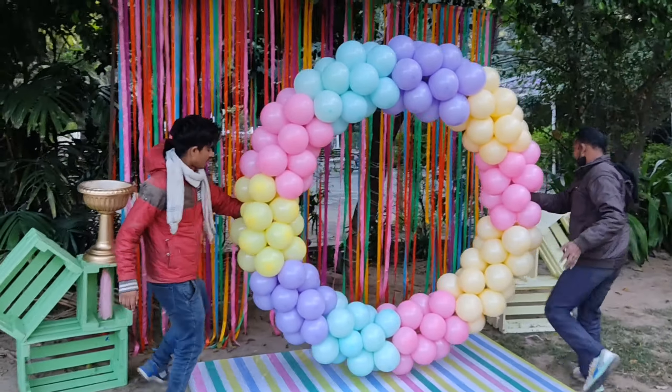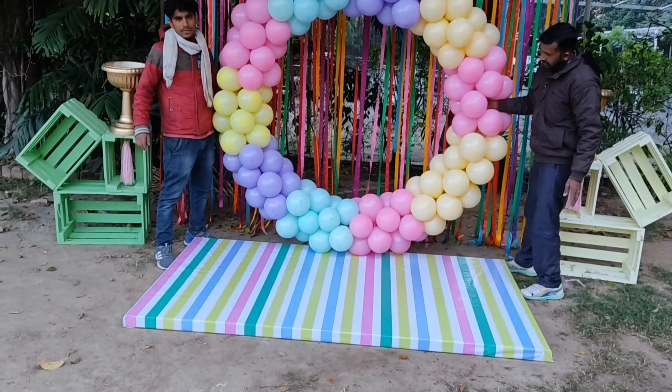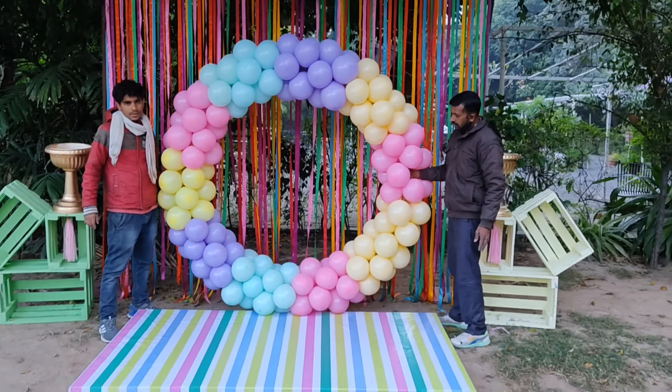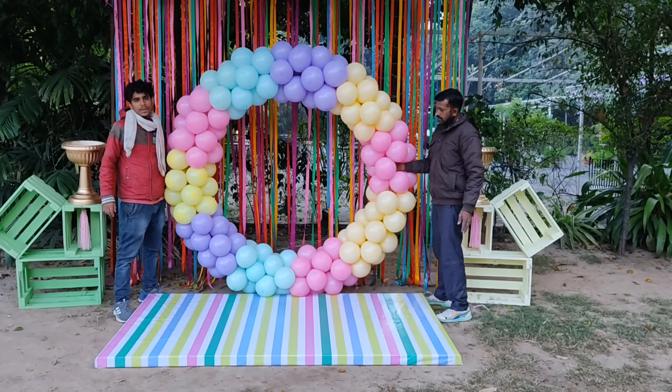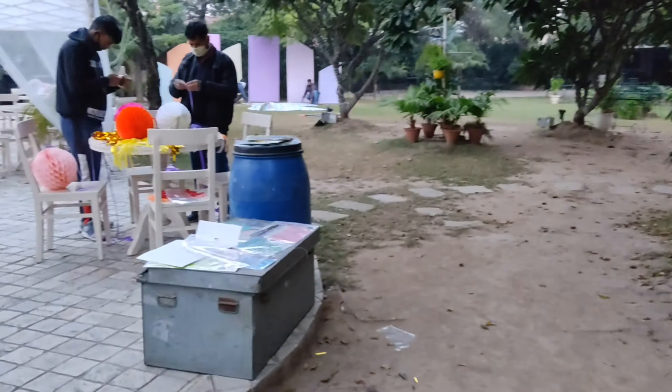After this, we are seeing the balloon in the pastel shade. You have to keep your attention — this is a light-shaped pastel shade. The ribbon should be dark, then you will get a contrast.